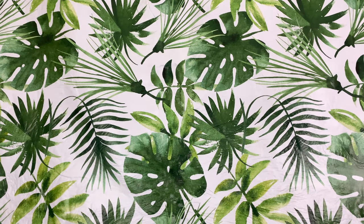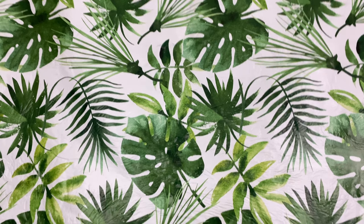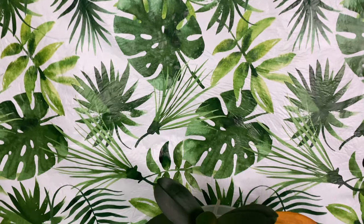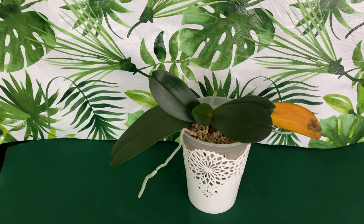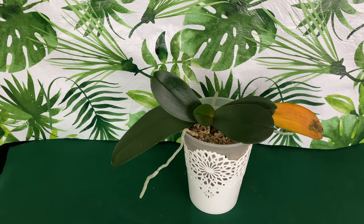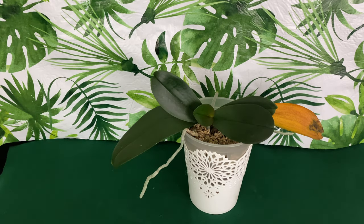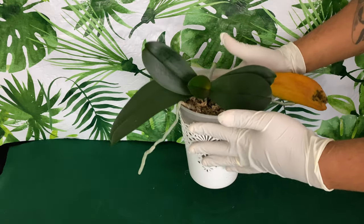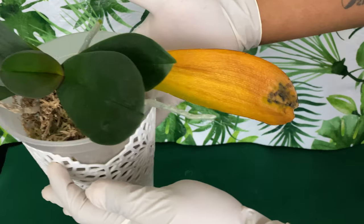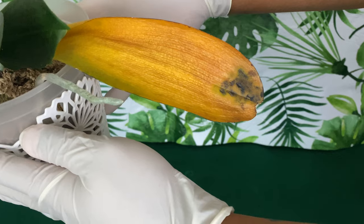Welcome America, welcome Canada, welcome Mexico, and welcome Puerto Rico to a place where you can get your life or kids for dummies. I am Fal Pal Daryl, and in today's video I want to share with you fungal infections on your Phalaenopsis Orchid.